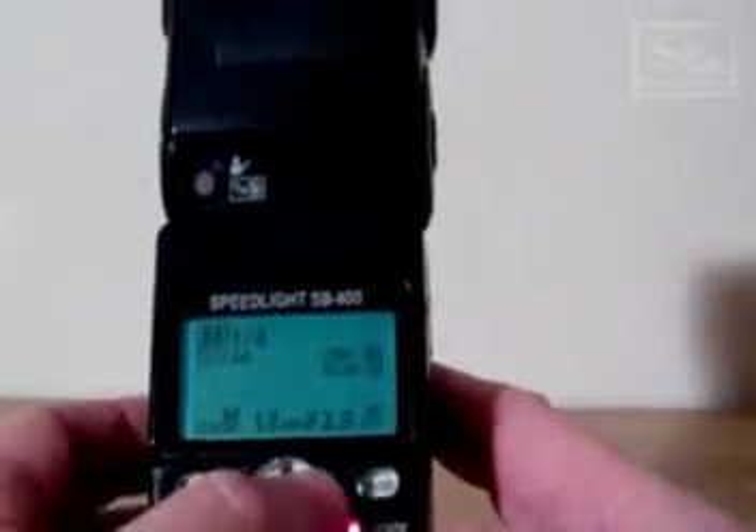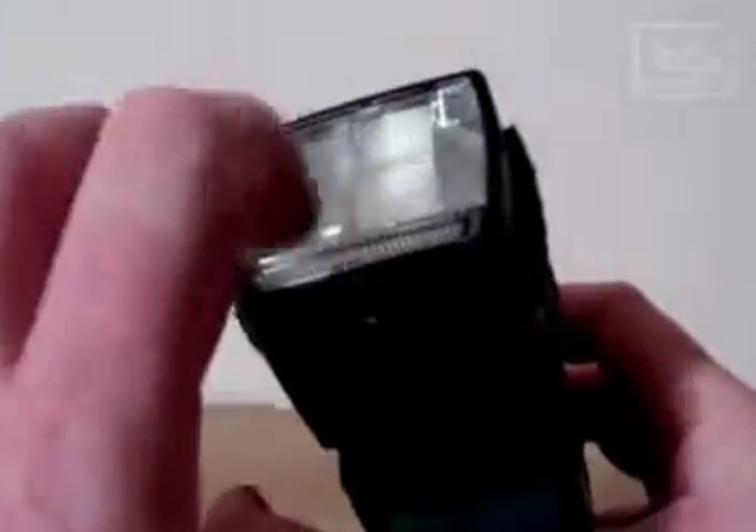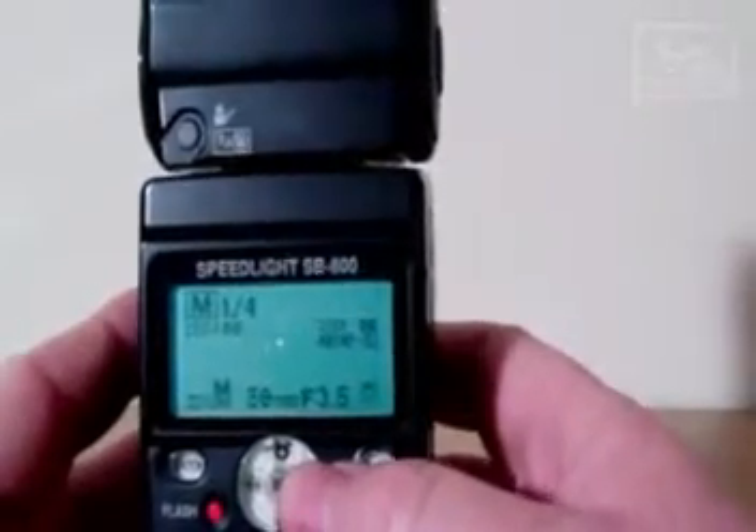It's only going to go down to 14 and up to 17 at the moment because I do have the diffuser down. Put the diffuser up and as you can see that should now go the entire range. There you go. On the top left we have the repeat function. That's basically a strobing effect to use as a modelling light.